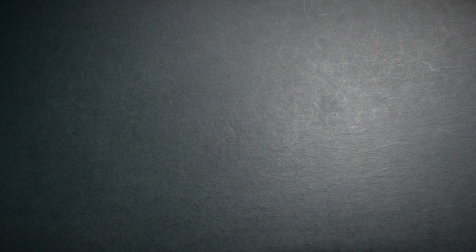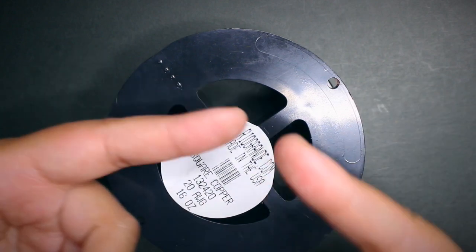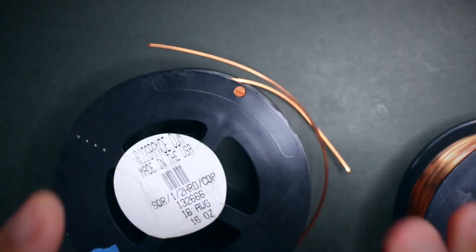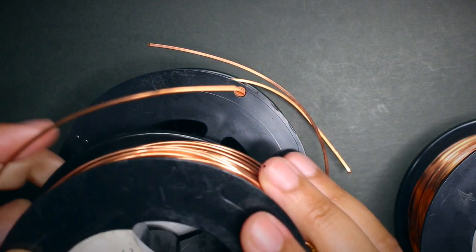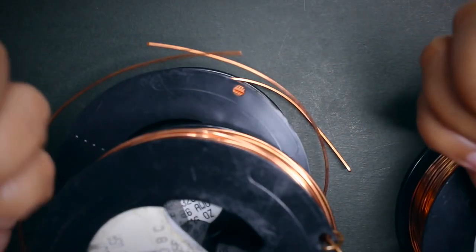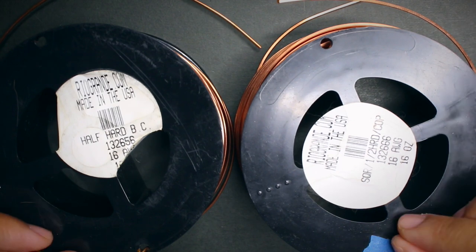Now let's talk about the different hardness levels of wire. There are mainly three, and I use two of them. Dead soft wire is soft and bendable — easy to work with, perfect for beginners because it's easier to manipulate. Next is half hard, which is a little tougher to work with. Interestingly, the hardness also depends on the shape: half hard round wire is a little softer than half hard square wire because round wire without corners bends more easily. I use both half hard and dead soft.